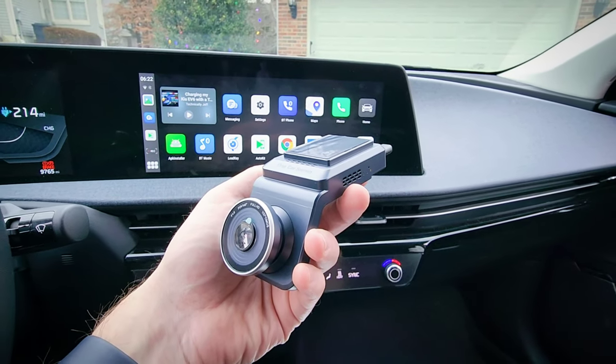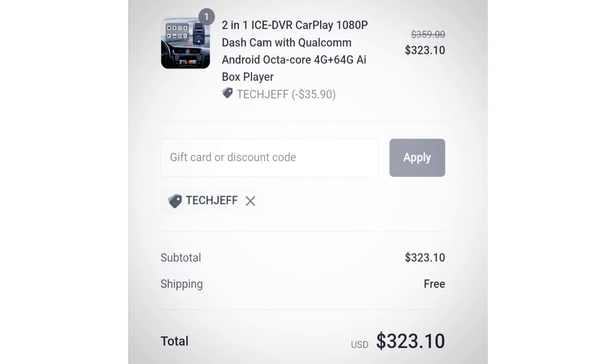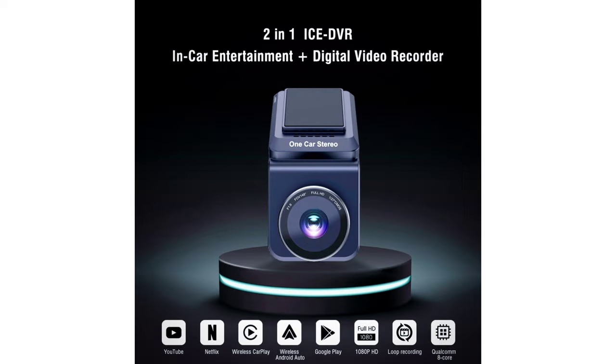I'll post a link in the description, but you can get it from OneCarStereo.com. It's normally $499, but they have it on sale right now for $359. And if you use promo code TECHJEFF you can save 10%, which brings it to $323 with free shipping. And honestly, that's a pretty good deal when you consider all the functionality it includes: dashcam, wireless CarPlay and wireless Android Auto, the ability to watch movies on your car's display, and thousands of apps in the Google Play Store.